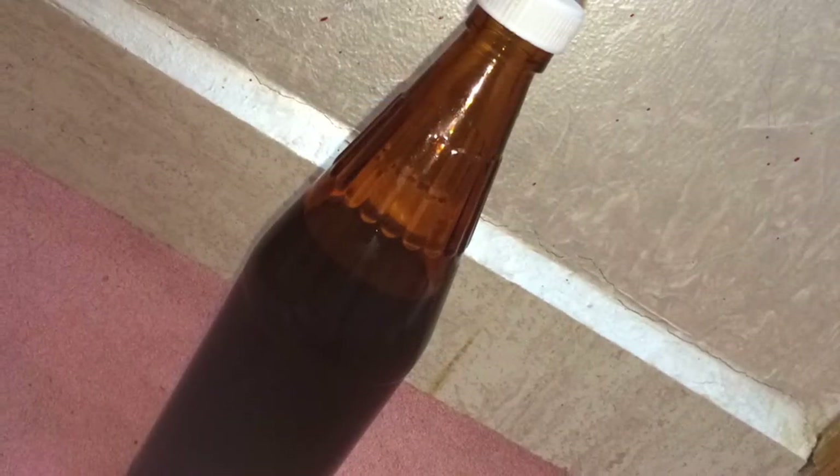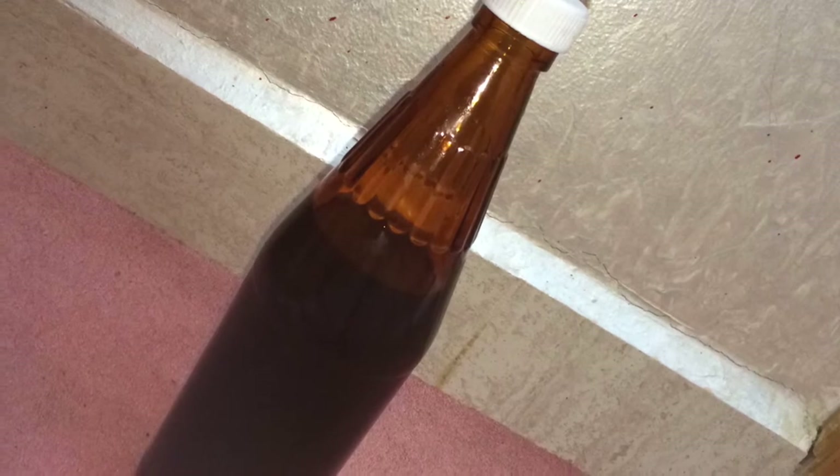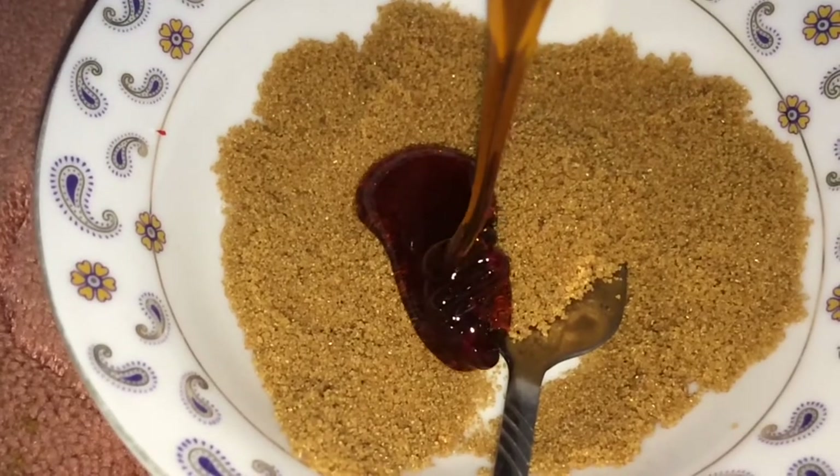The second ingredient is honey. Mine is dark but you can use a light one. Honey is really good for your skin, so that's a plus. You're just going to be putting honey in and stirring it, and keep on doing that.